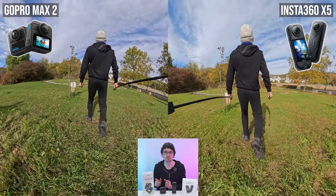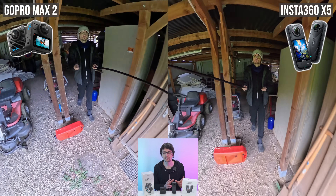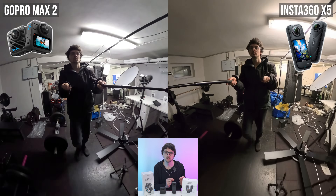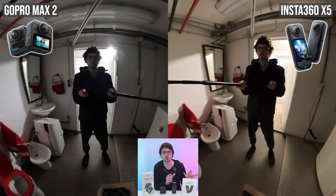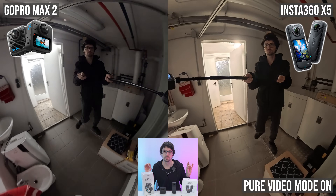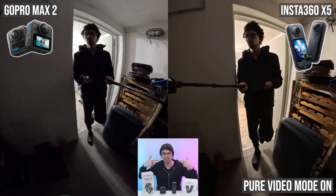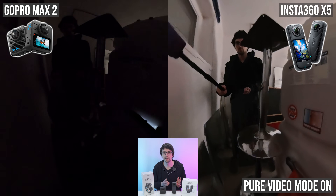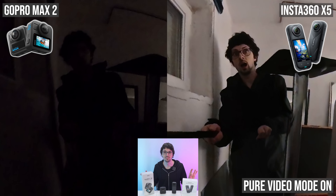Indoors, the X5's larger sensors help tremendously with color accuracy and noise, especially in darker corners. In low light, the X5 offers a dedicated Pure Video Mode using a triple AI pipeline to lift shadows without a smeary over-processed look. The Max 2 lacks a special night mode, and when we turn on Pure Video Mode for the X5, it's game over — not even close. TLDR: encoding doesn't mean captured detail. Sensor size affects dynamic range massively, and the Pure Video Mode is a massive game changer.